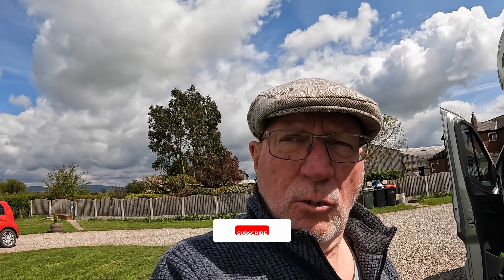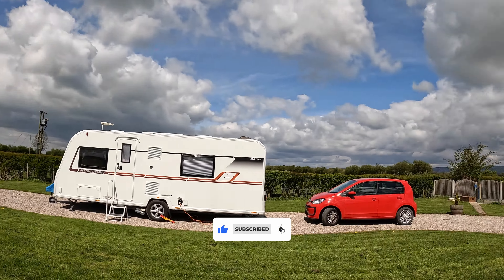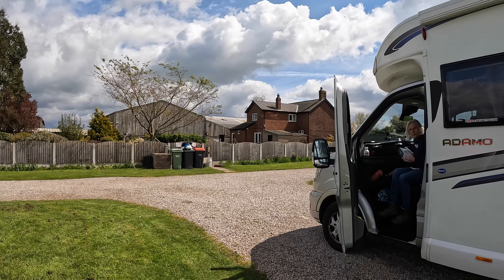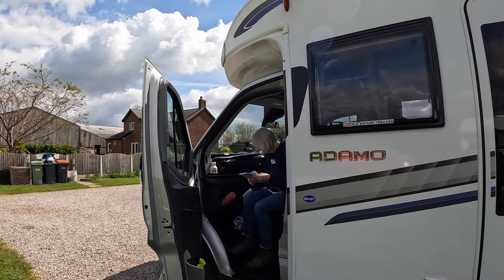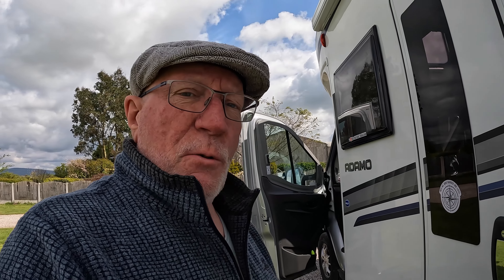So I'm going to film how we set up our Adamo. We are on Moss Lane Park, or Moss Lane Farm. There's a little horse over there, we've got a neighbour here, and that's the farm. We haven't checked out the facilities yet, but I'm just going to show you how we set up. So the first thing we do — we've got our little set of instructions, which we always use.